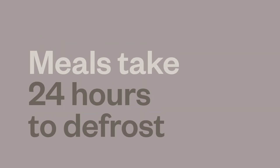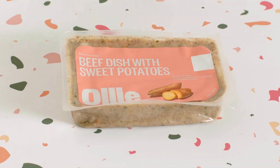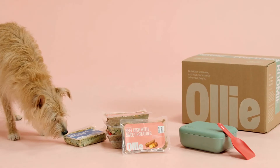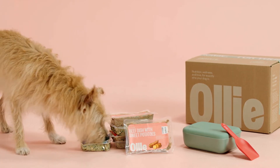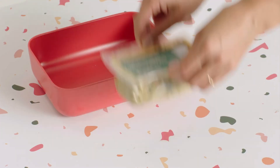Expect the meals to take about 24 hours to defrost once they're in the fridge. Keep the rest of the packs in the freezer until you find you're about a day away from running out, and then replenish the Pup-Tainer accordingly.